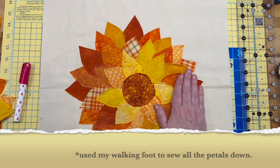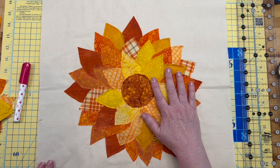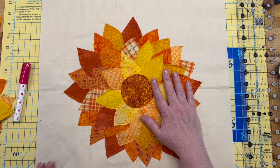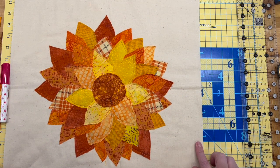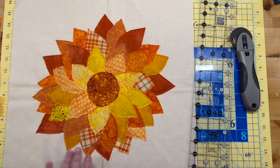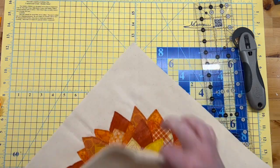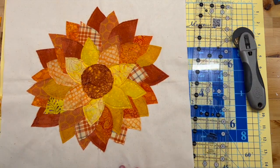Now I'm going to cut it to size and put the backing on it. I'm going to create an envelope back so you don't have to use a zipper — makes things really easy. Right now it's about 17 by 17 and my pillow is 16 by 16, so I'm going to take a half inch off all the way around. Our finished size will be 16 and a half by 16 and a half. Let's take some more muslin.